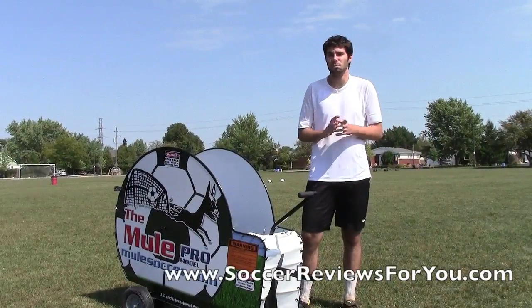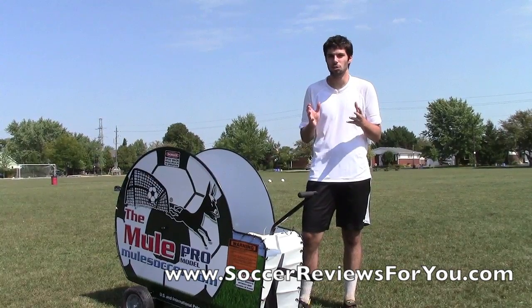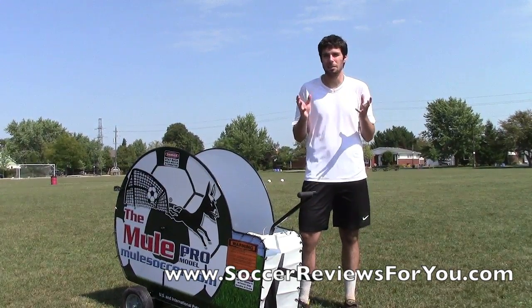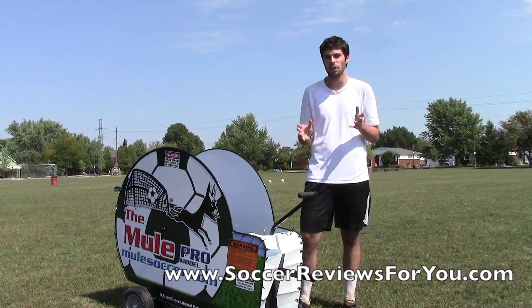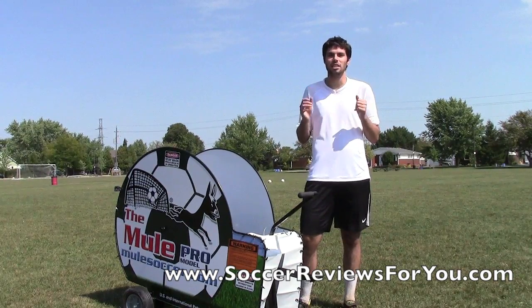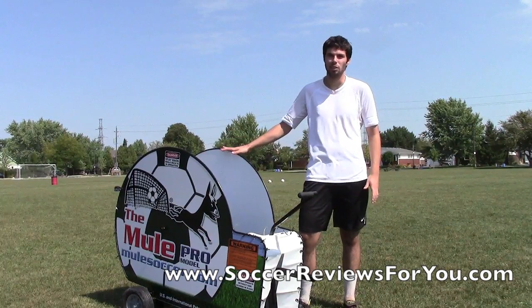Well there you go guys, that's the Mule. It's essentially a soccer ball catapult, and it's really best used to do these repetitive drills where a person may not be able to replicate that same shot over and over again consistently. So it's one of those things where you can just keep doing that same pass, keep receiving that same cross over and over again and practice that, which is really the strength of this particular product.